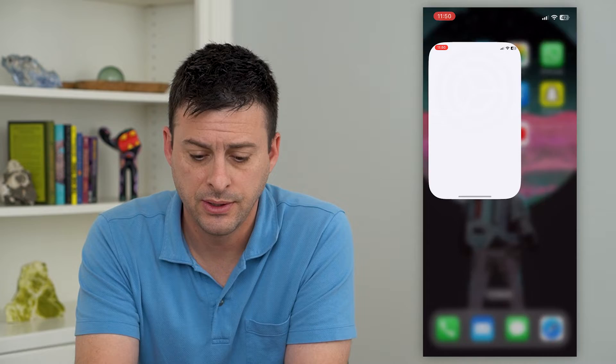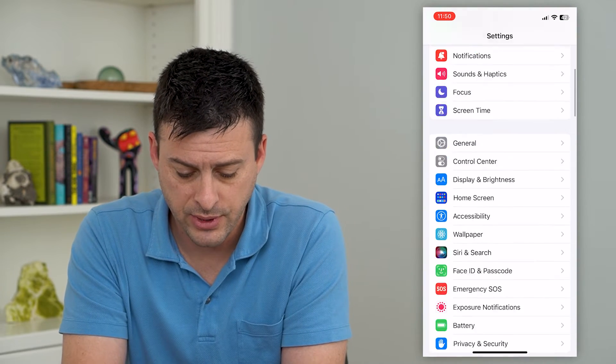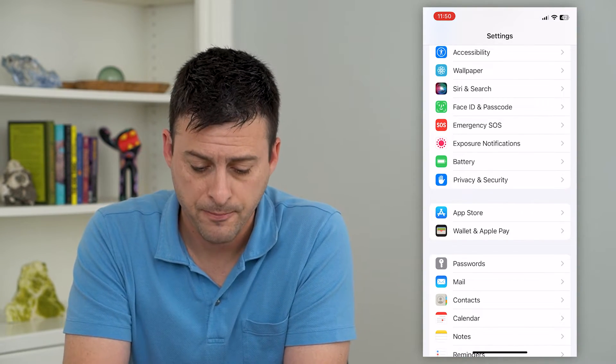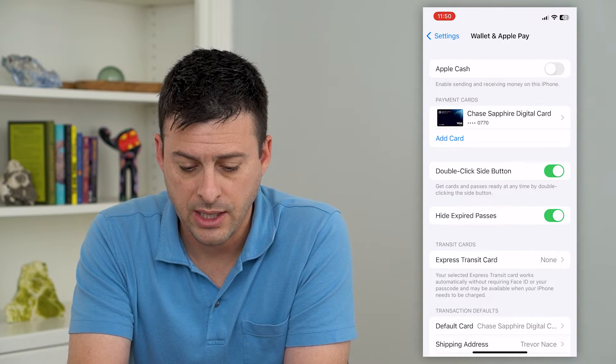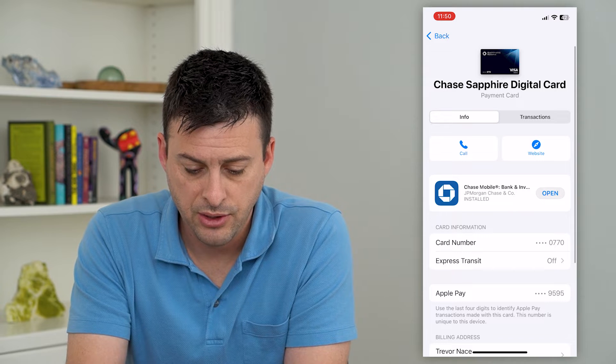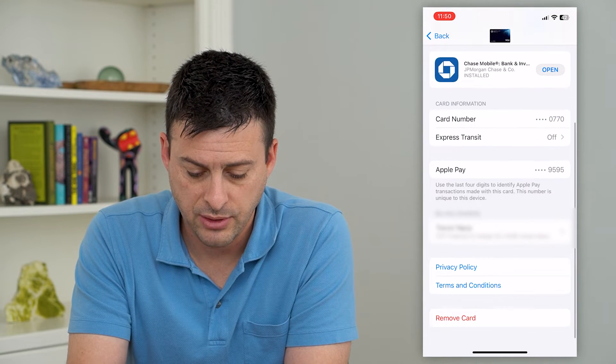Let's hop into our settings and we'll scroll down until we get to Wallet and Apple Pay. You can see I have my one card here. I can tap on the card and scroll down to the bottom.